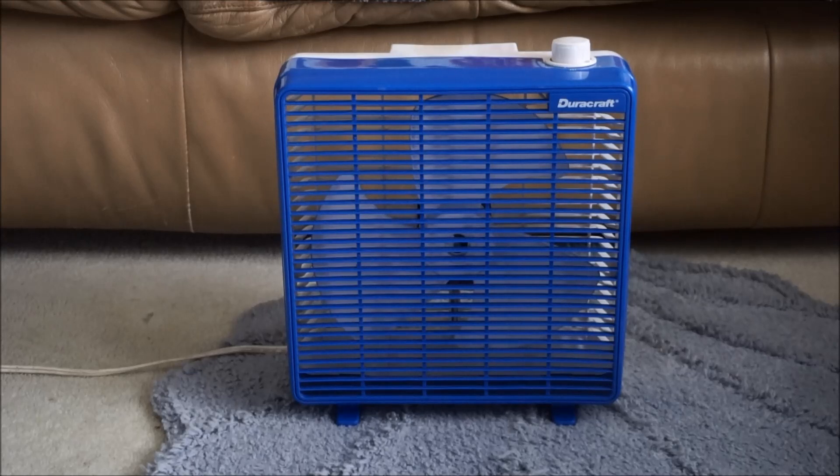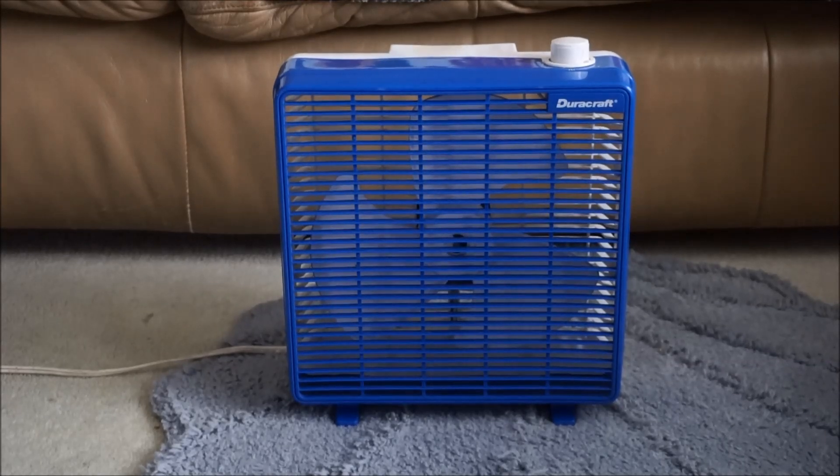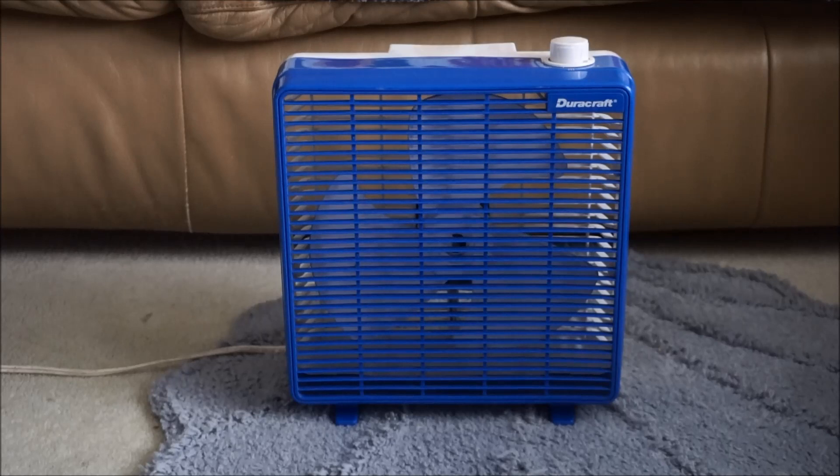Here is a Duracraft box fan, 10 inch, from the 90s. This one is blue and white, which is one of the color schemes for this fan. There are other colors it came in, including gray and white. This is one of the earlier Duracraft box fans with the logo on the corner instead of the center. It has a press-and-turn knob with two speeds, and I'll start it off on low.